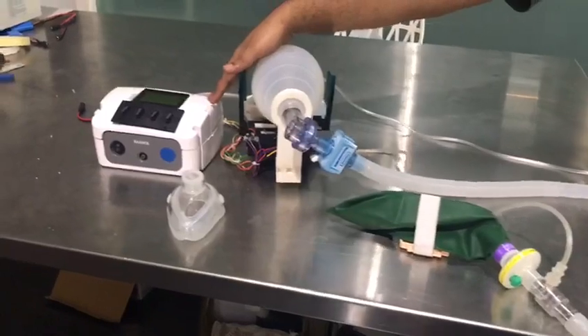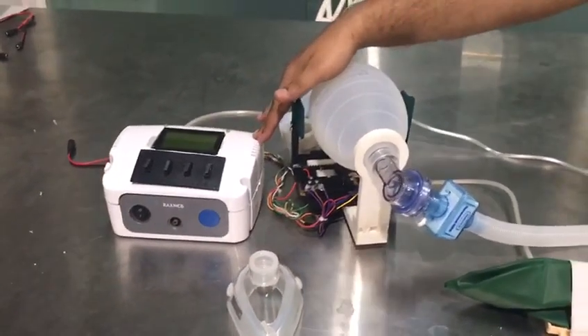This is the control unit where the IE ratio, tidal volume, and the oscillation rate can be adjusted.